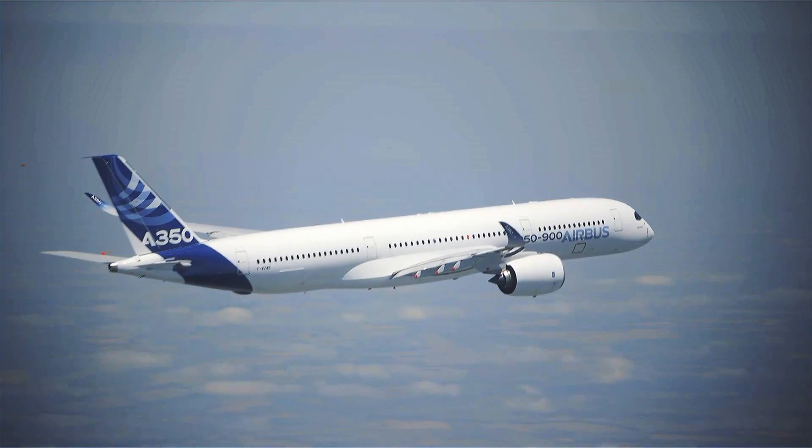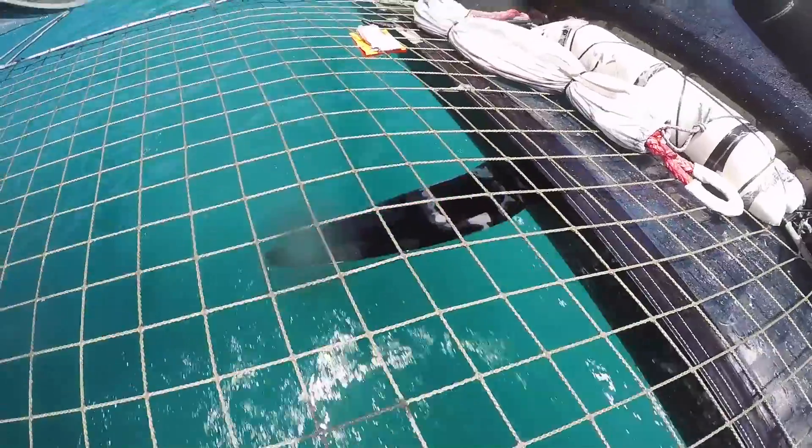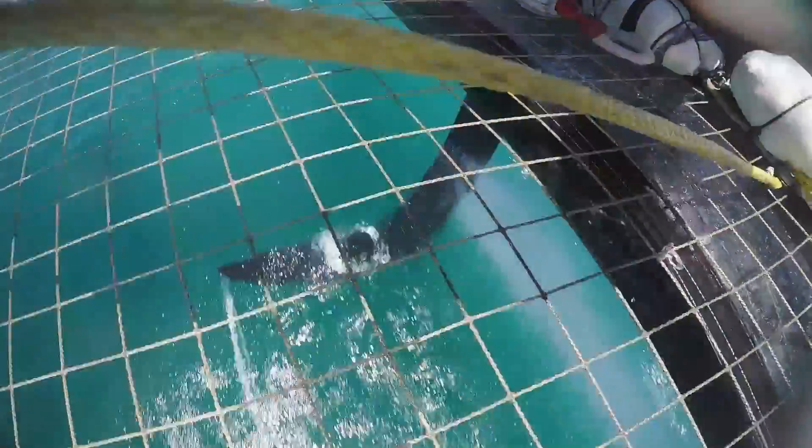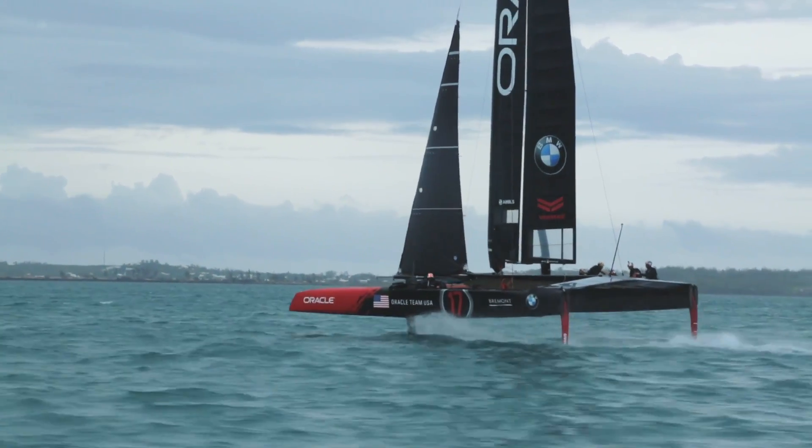The winglet on the end of an Airbus wing creates better efficiency for the wing so that it actually appears like a longer wing, which is desirable when you're trying to lift heavy loads. The winglet on the daggerboards underneath our boat has a completely different function — that's actually to produce vertical lift to lift the boat up out of the water.